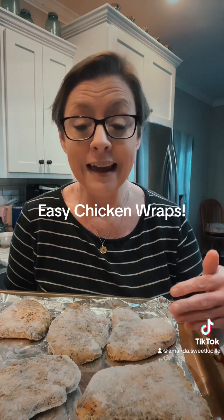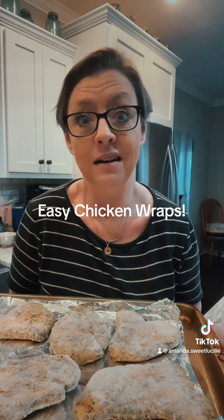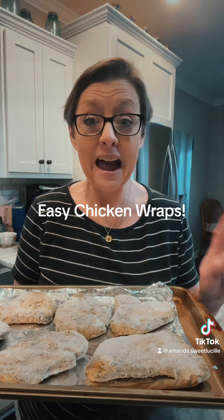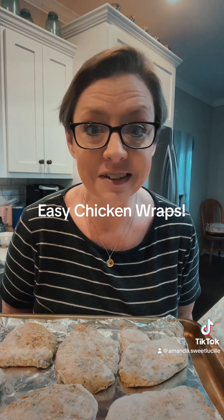When they come out, I'm going to slice them and make wraps — add some lettuce and tomatoes, some onions, some cheese, whatever you want, and ranch dressing of course. So that's going to be our easy, simple, and healthy supper tonight.